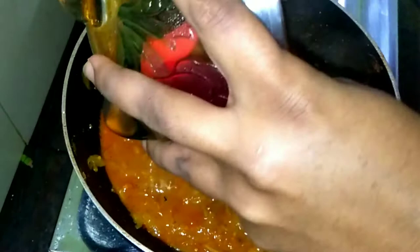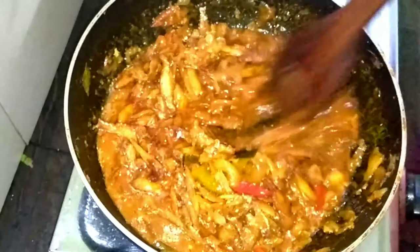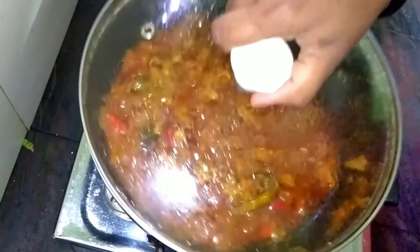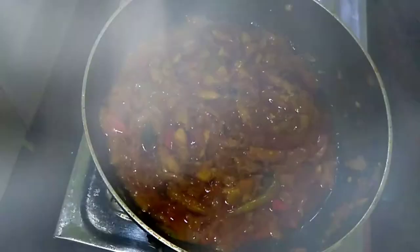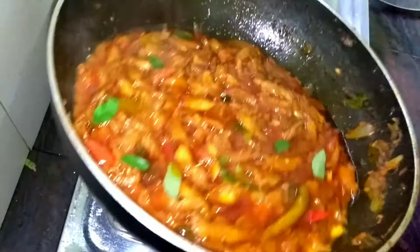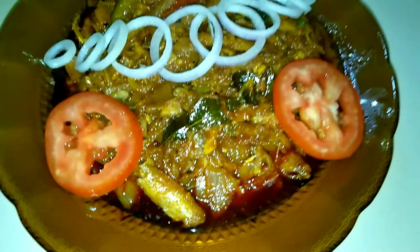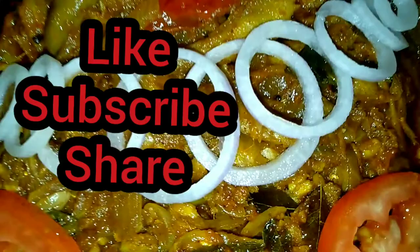We will mix the fish in a little bit. We will add a cookie on low flame. We will cook the fish in a little bit. The taste is very special — I am going to try this one.